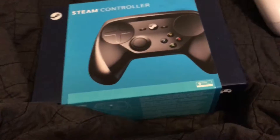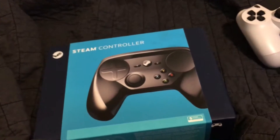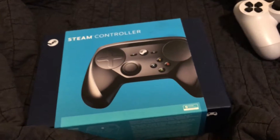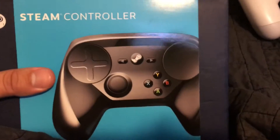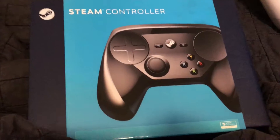I also found out it has no vibration, which is kind of a letdown. Also, I was gonna kill myself this week, but then the Steam Controller came in, so I think it's a good thing it came in — because you think you're gonna kill yourself and then you find out you have a prize in the mail, so that was nice.